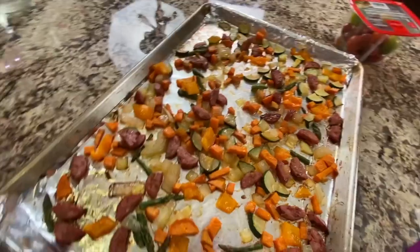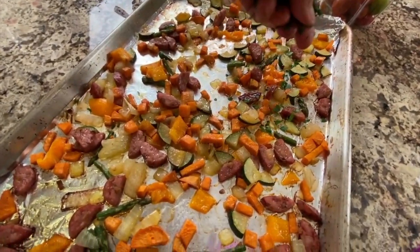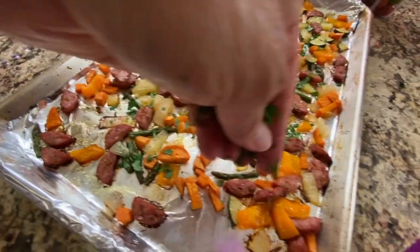Hey everyone, today's recipe we're making a one-pan sausage meal with some veggies. You're gonna love it, it's quick and easy to make. This was requested by one of my viewers, Wayne. Wayne, thank you so much for requesting this — it was easy to make and so delicious, I think you're gonna really love it.